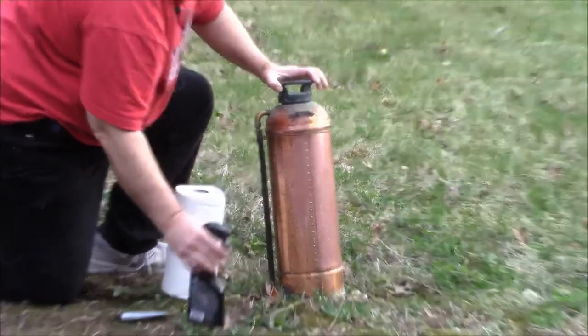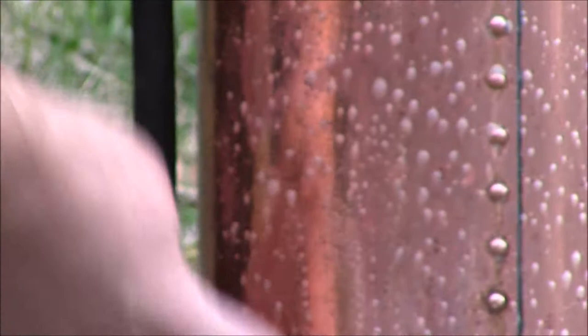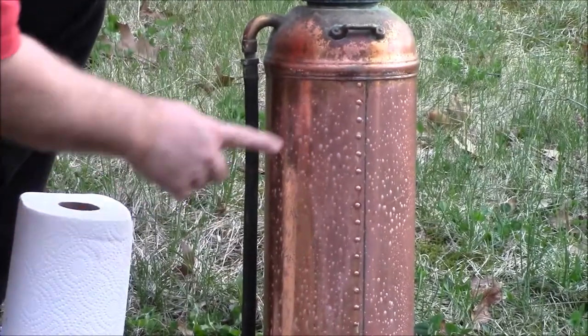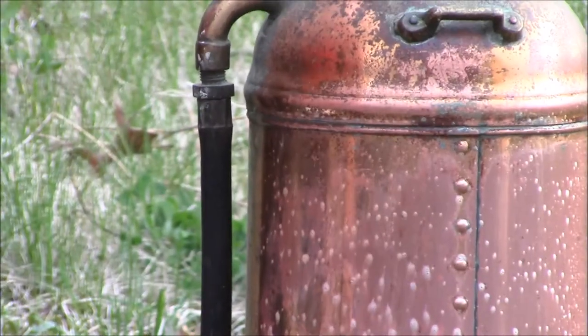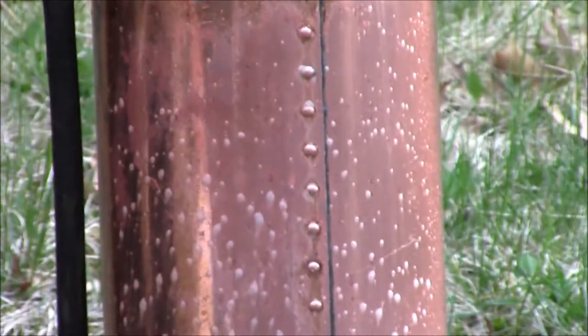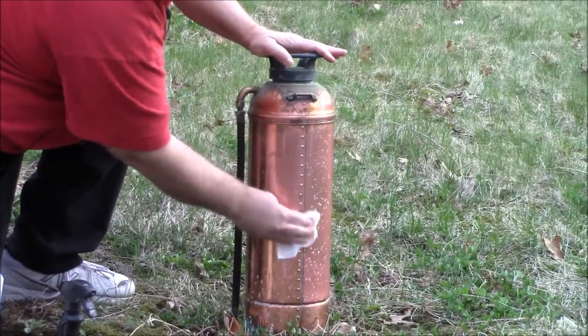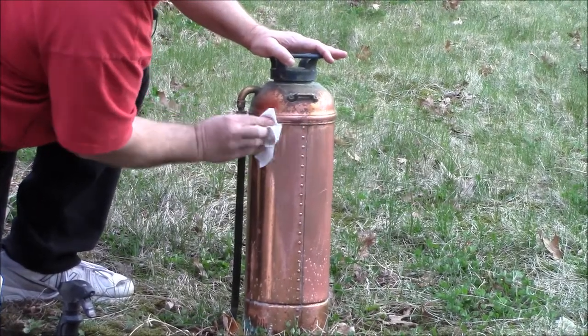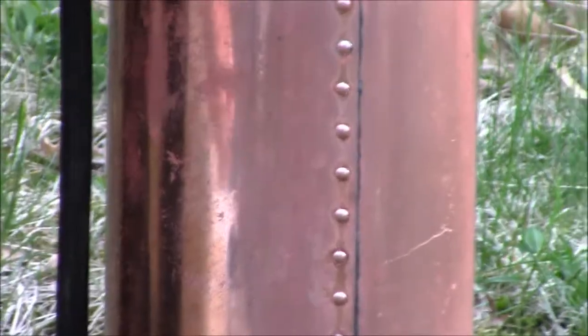I'm not sure if you can see this, but oh my goodness, it's coming right off. You can see the tarnish is coming right off up here. It's melting right off. Wow. Let's see what happens when we give it a quick wipe. Shiny! Look at that. What a difference. And that's only after about 20 seconds or so. You can see the tarnish that came off on the paper towel.